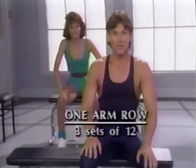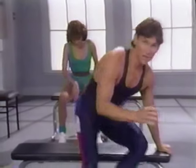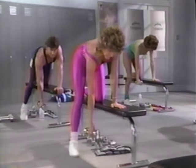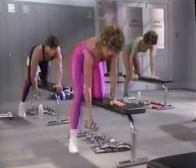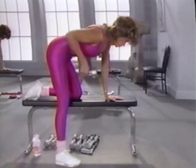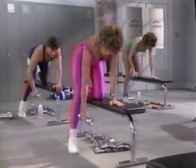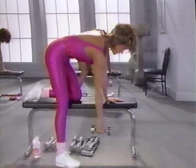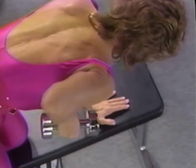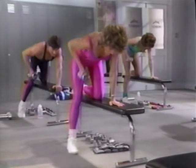Now let's return to the mid and upper back. Watch us do this exercise several times, then do it without watching the TV to make sure you have the proper back and neck posture. Place one knee and one hand on the bench to help support the weight of your torso and reduce tension in your lower back. Hold the dumbbell down at full extension. Lift and down, exhale up and down. Up to the side of the chest. Don't twist your torso, elbow close to the body. Eyes on the bench, relax your neck.